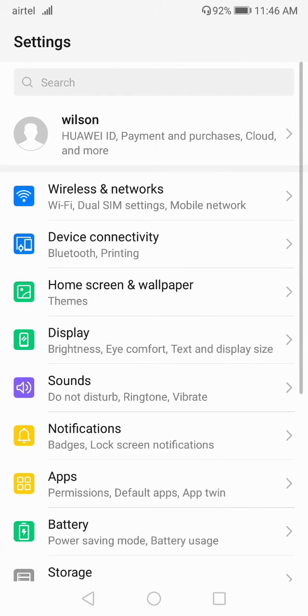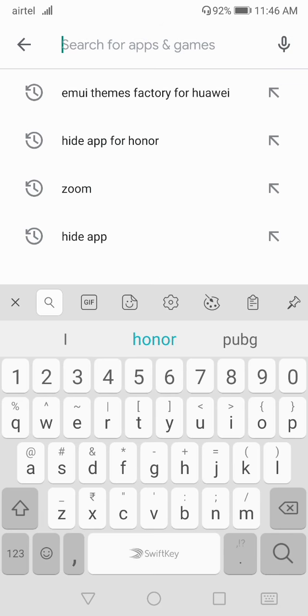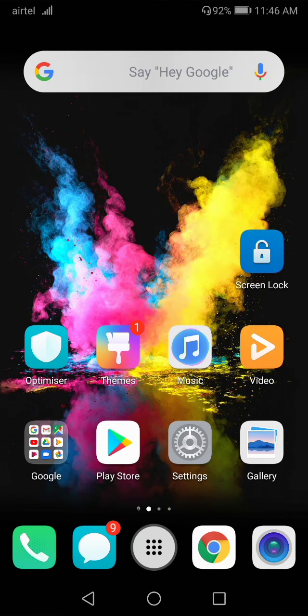If your volume button is still not working after doing all these settings, go to the Play Store and search for 'Volume Controls.' You will get many applications from which you can control your volume without using the volume buttons. You can use any of these apps as an alternative solution.